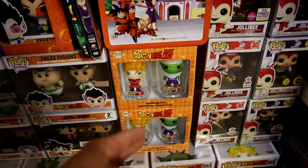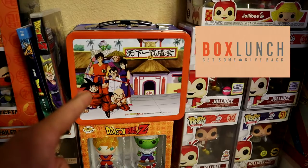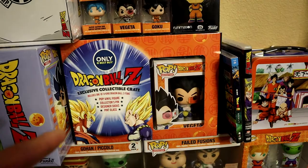There is a glass you can pick up over at ThinkGeek or GameStop. We also have the lunchbox, which is available over at BoxLunch — though I think they already sold out, so you might have to get it on the second market. This isn't a Funko product, but we have the Best Buy Dragon Ball Z exclusive collectible crate here.